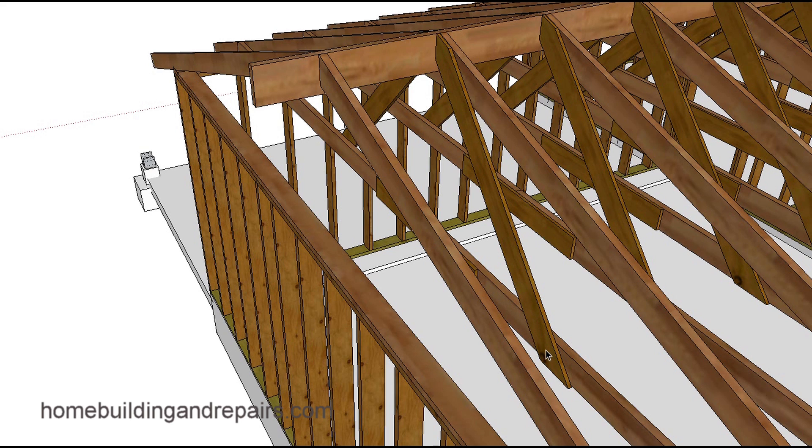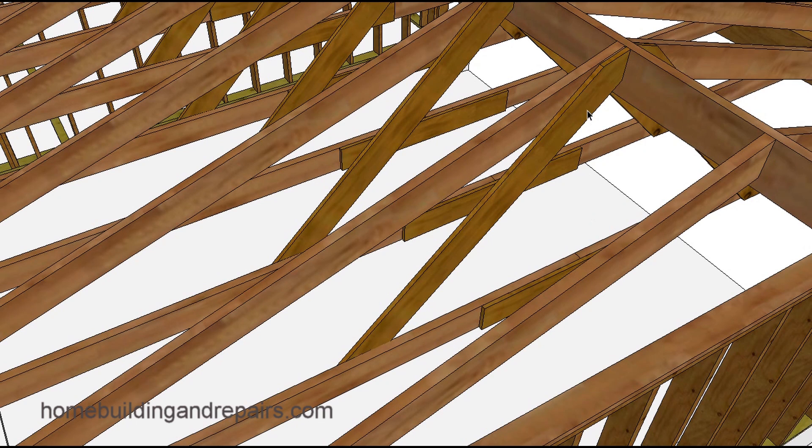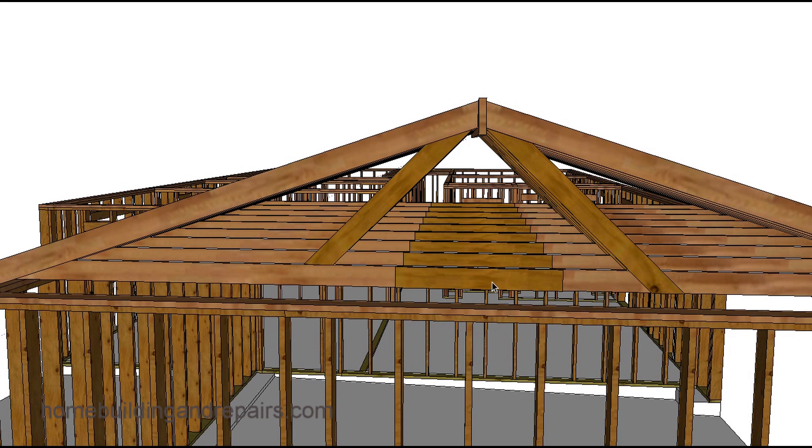Now let's take a look at the braces. The braces might be doing something — I say 'might' because for this particular design I'm not convinced they're doing much. The design that was emailed to me actually had a brace coming up off of here, kind of like a truss. I can see where people think this is a truss providing a lot of extra support, but that might not be the case.